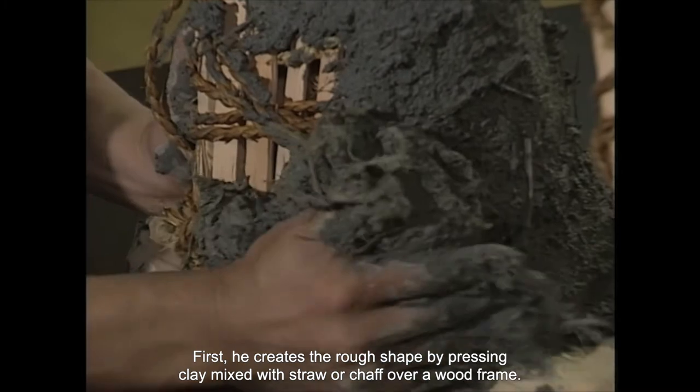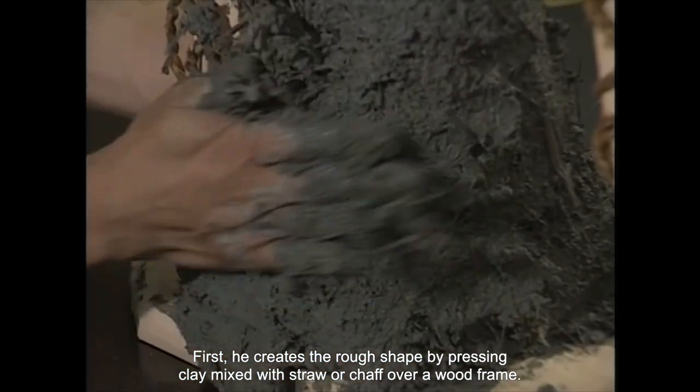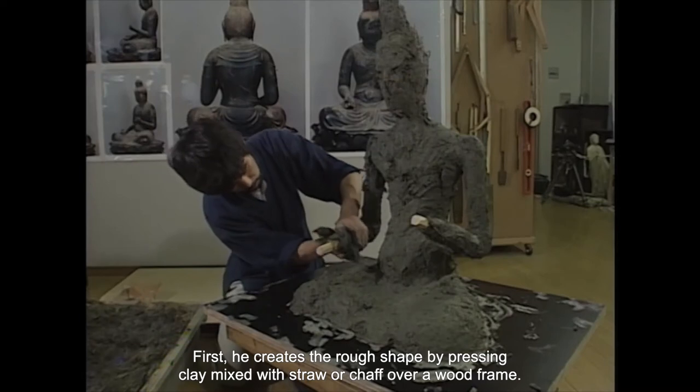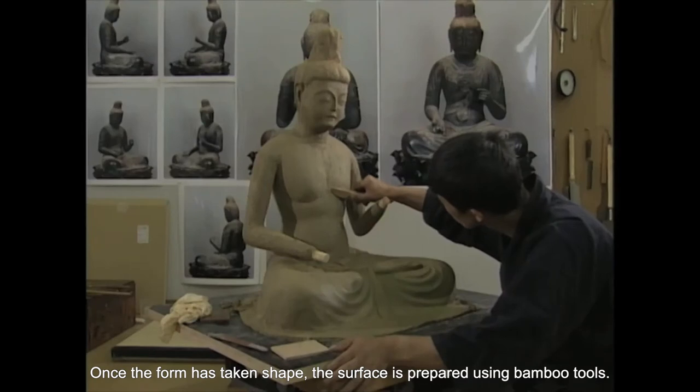First, he creates the rough shape by pressing clay mixed with straw or chaff over a wood frame. Once the form has taken shape, the surface is prepared using bamboo tools.